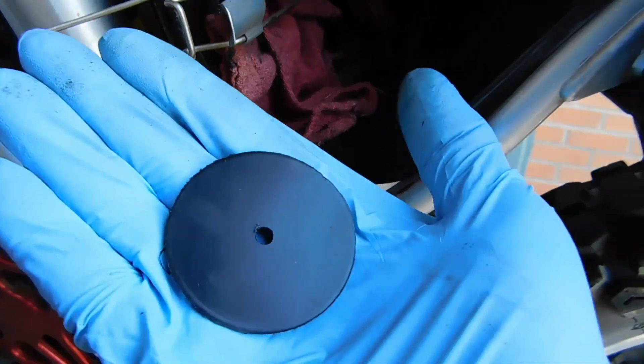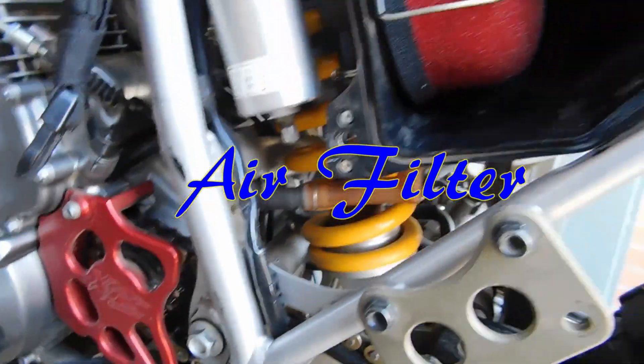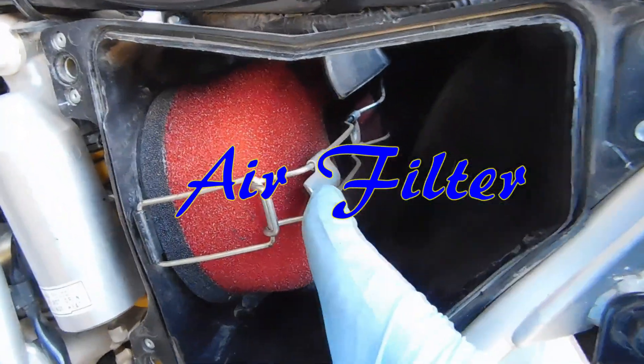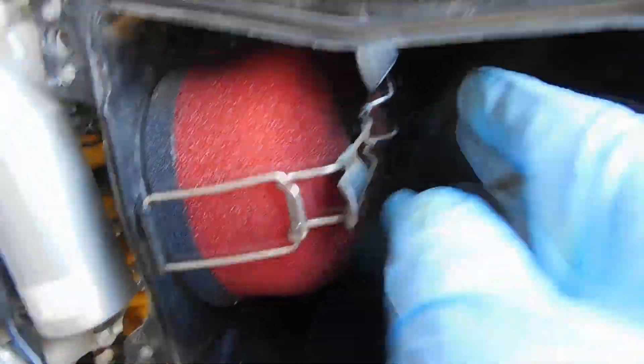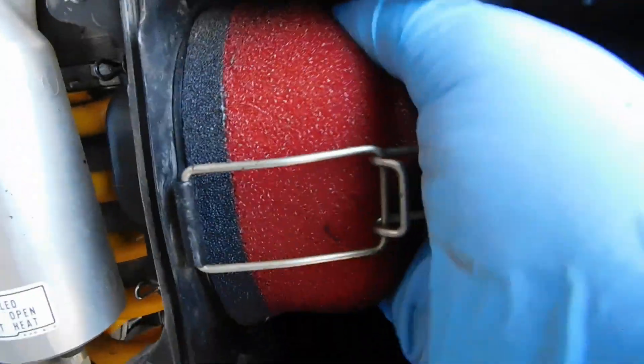So now it's going to breathe a little bit better. I know some guys have cut the box, but yeah. So now we can pull this rag out of here. I've got the airbox in. It's really easy on these. The Suzuki you've got to mess with a little plastic knob there, but you just slide it in and make sure it's seated.